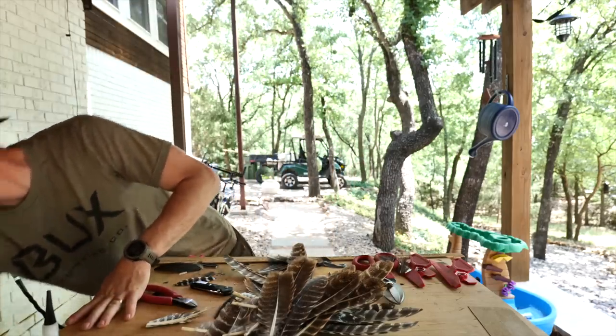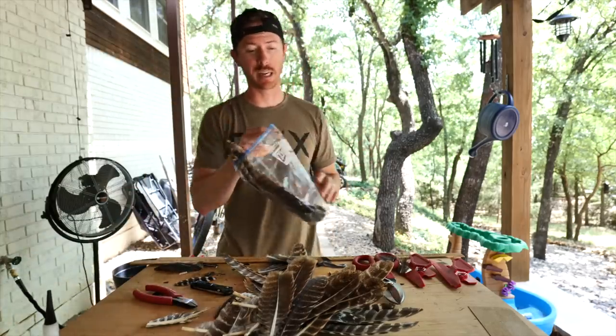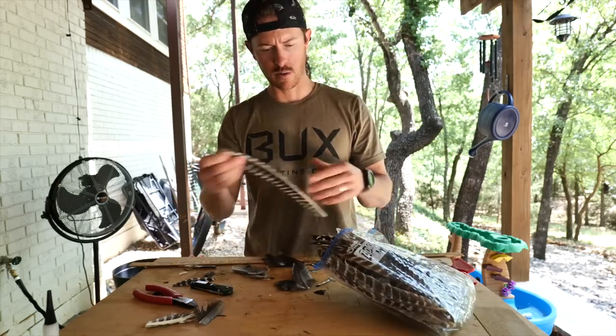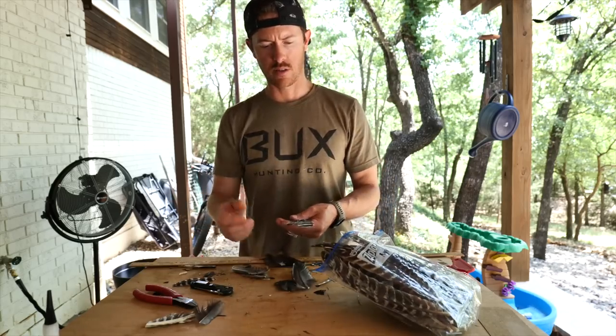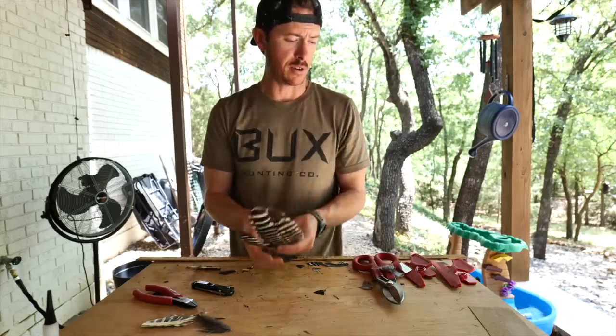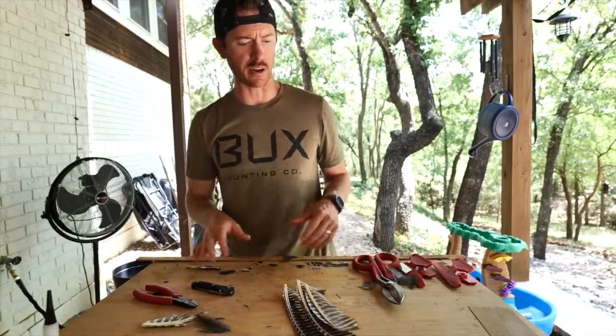Once you get those cut off, it's a good idea to go ahead and store them in a labeled bag. But for today's video, we just need three of these feathers to make six fletchings.